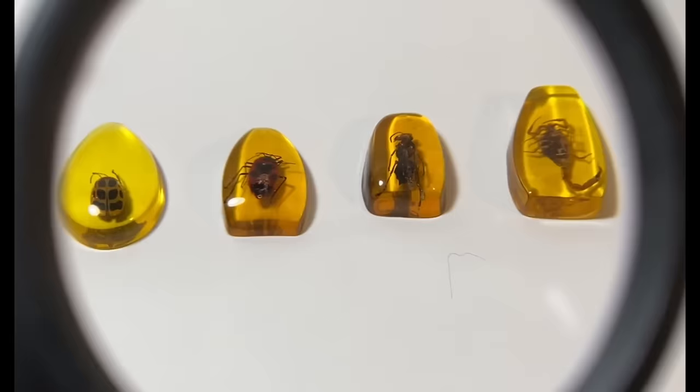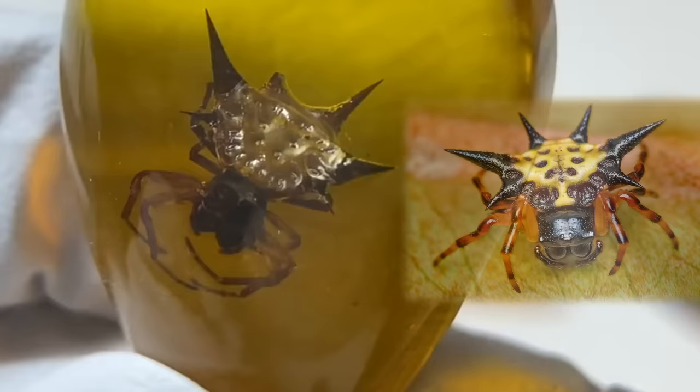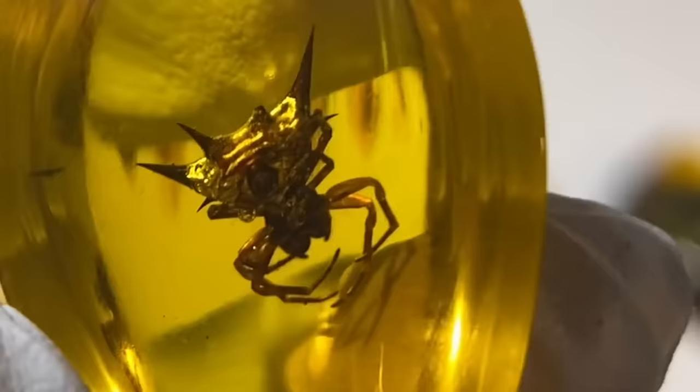So going from left to right, we're going to begin with a spiny orb weaver. These are generally harmless — they rarely bite unless you magically piss them off somehow. If it has a brightly colored shell, most likely it is a female orb weaver. But they only live for one year, and they tend to appear around October to November. Generally speaking, insects don't live that long anyway, so I really should not be surprised, but I get a little bit sad for them sometimes.